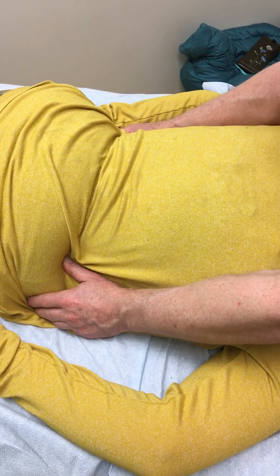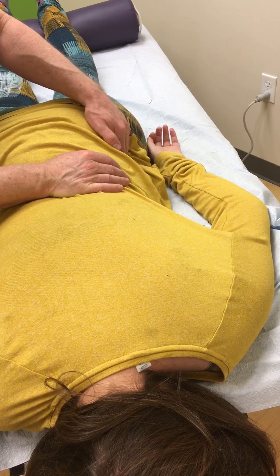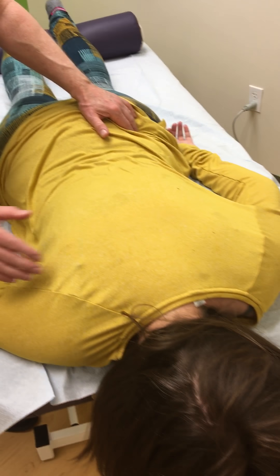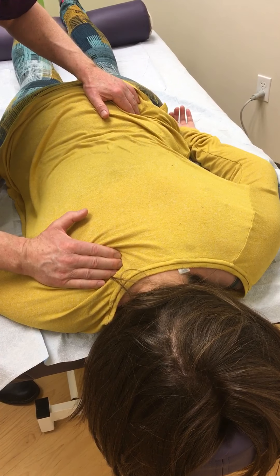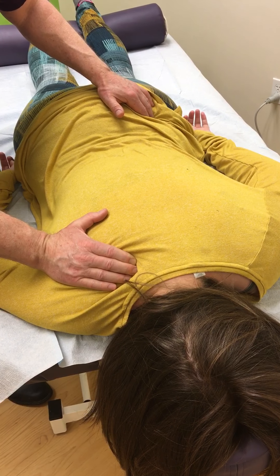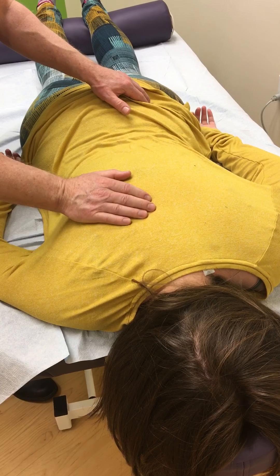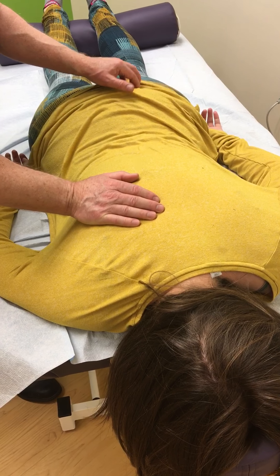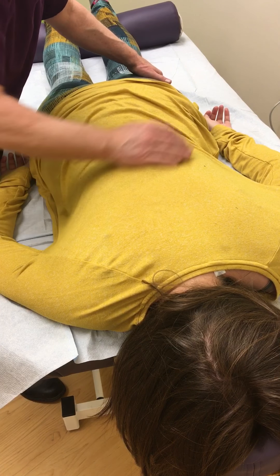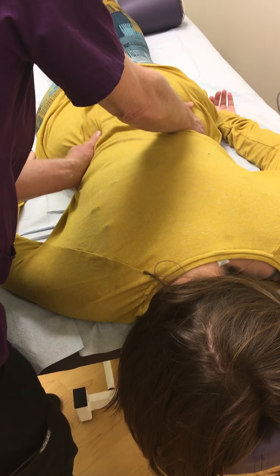Now we're going to check the left hip. Okay. Right here. You feel that right there, right? Yeah. And then what about now? Nope. Now I'm going to check the right hip. Right here? Uh-huh. What about now? Nope.